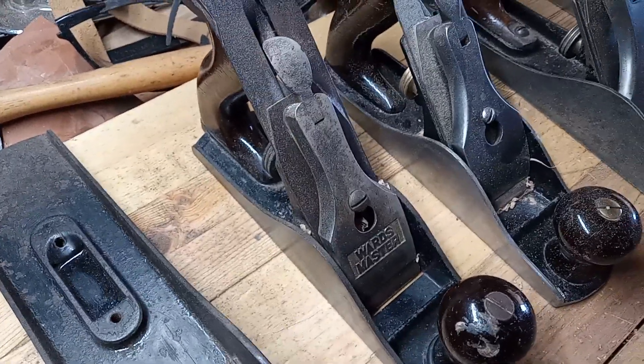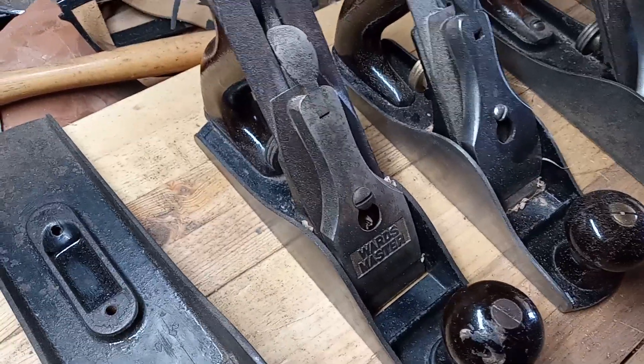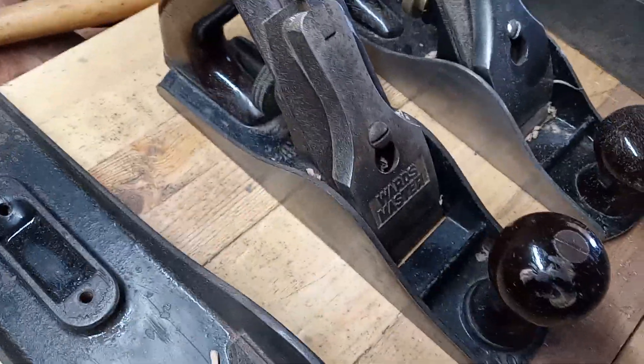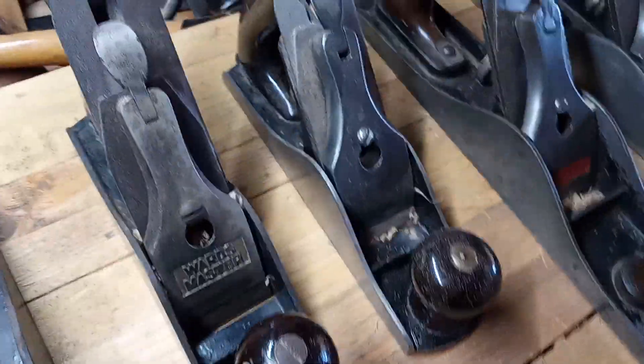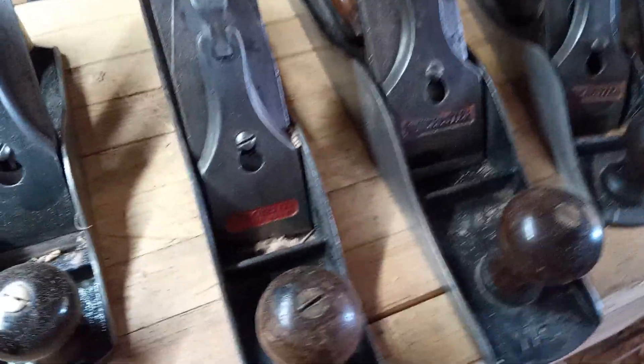There are other Wards planes, and ones made by Sergeant, and they do not have the frog adjustment screw in the back. After that I started collecting Winchester planes.